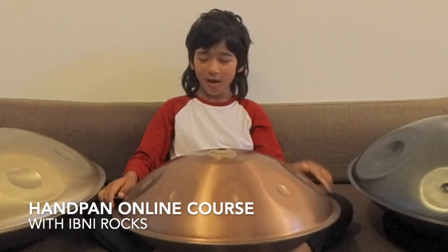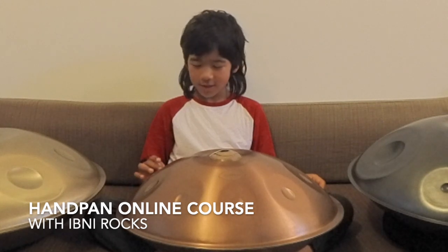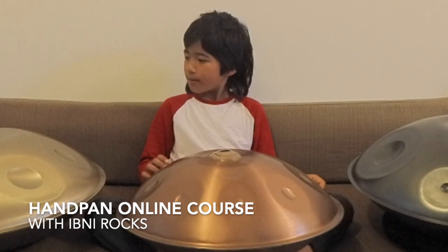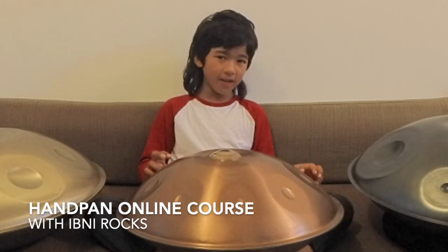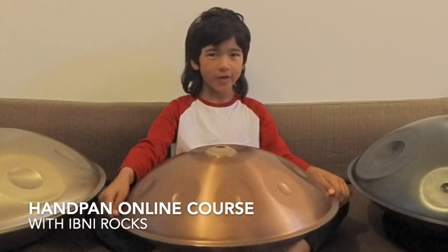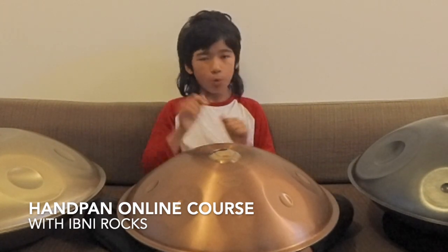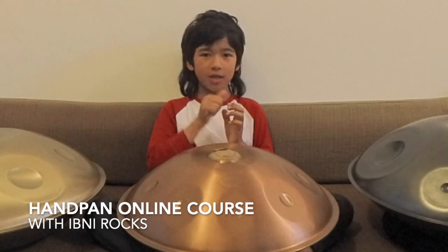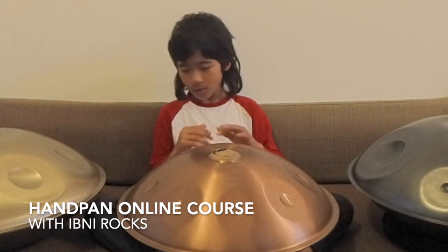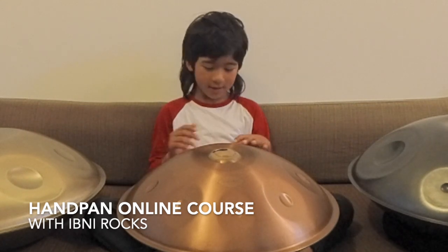Hi, I'm Ebony Rocks and I'm going to be your teacher for this week. I'm going to be teaching on a D Curd, which is a D minor hand pan. In the first lesson, I'll be showing you warm-up tricks and stretching, and lots of different stuff and different hand fingering techniques.